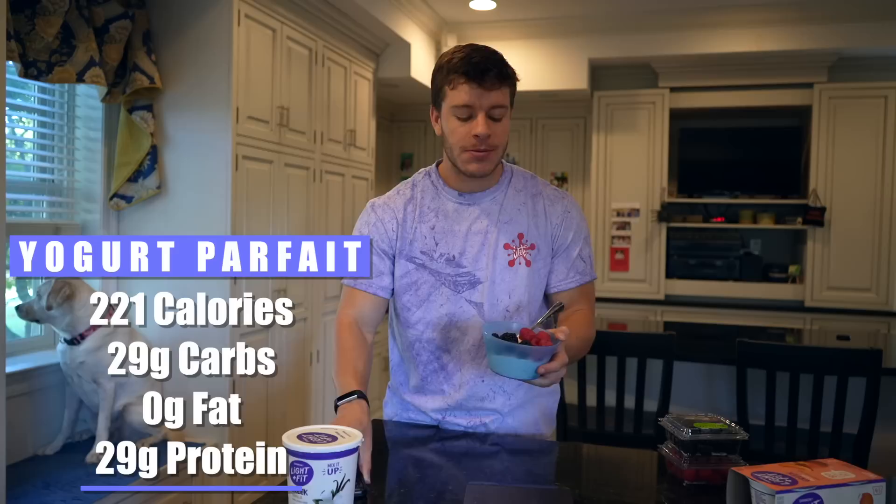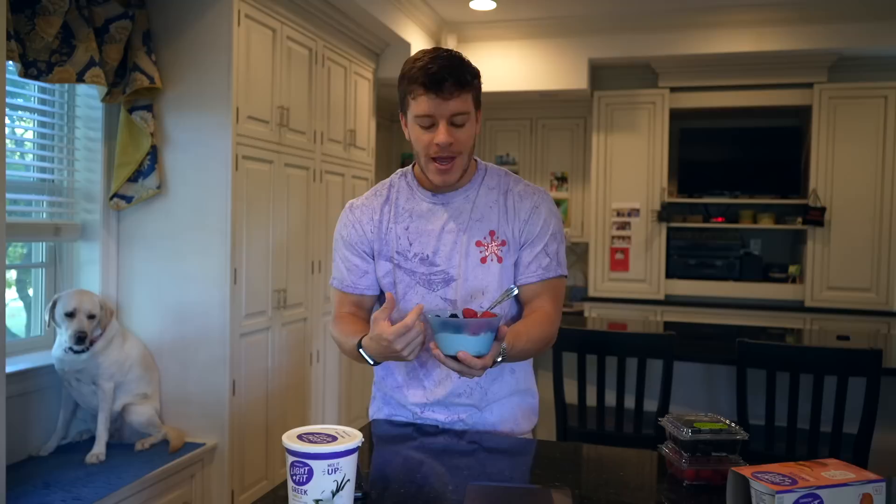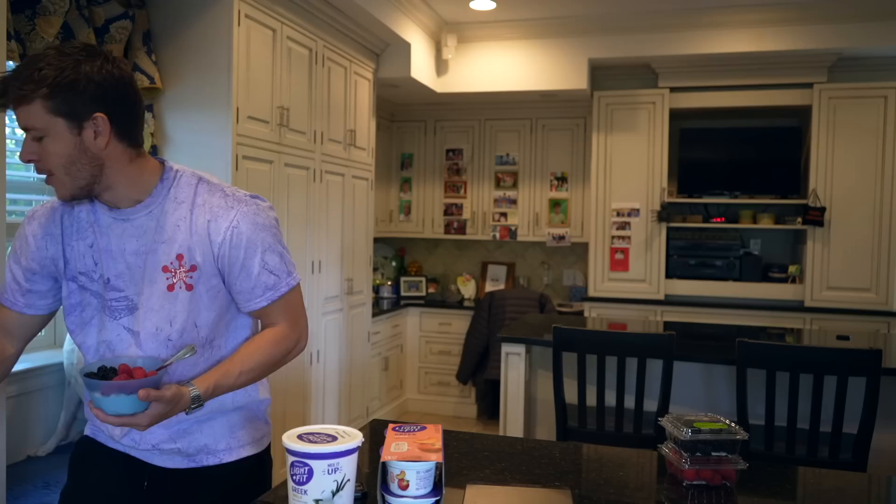As far as the macros for this meal, it is 221 calories, 29 grams of carbs, zero grams of fat, and 29 grams of protein. It's pretty much a protein bomb with a little bit of nutrition on top in the form of berries. You can customize this however you want — use flavored Greek yogurt, any fruit on top, protein granola, honey, or a little bit of sugar-free syrup, which will actually curb any sweet tooth you have. Also, don't restrict this just to breakfast — I sometimes have this for dessert.